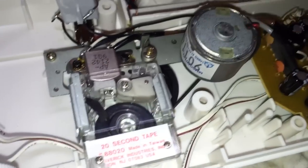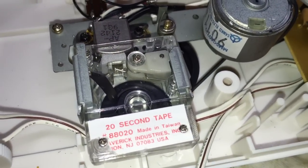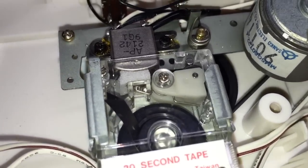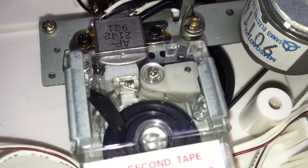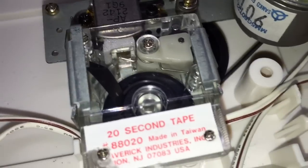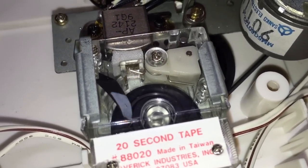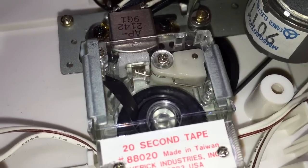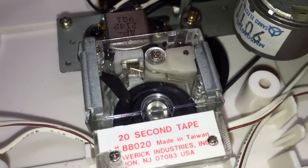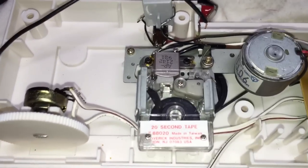Now let's play it back. 'Hello, everyone. I want to thank you for being a part of the Databits YouTube channel. Thank you for being a part of Vintage Electronics and other electronics that I have found in my adventures of finding old electronic items. And so I hope you've enjoyed seeing the restoration of this machine.' I won't play the whole thing again, but as you can hear — it records, it plays back.